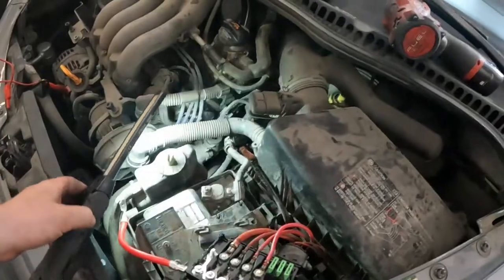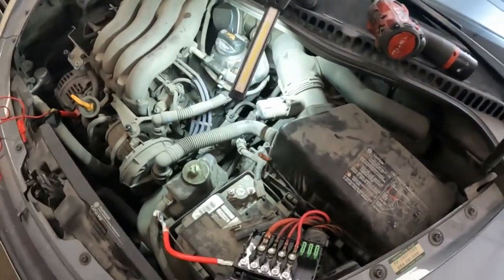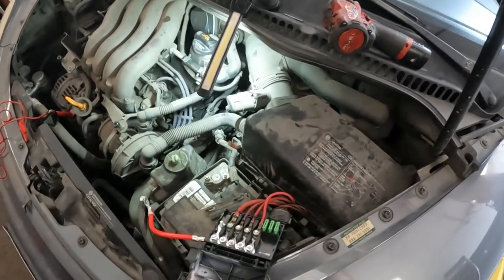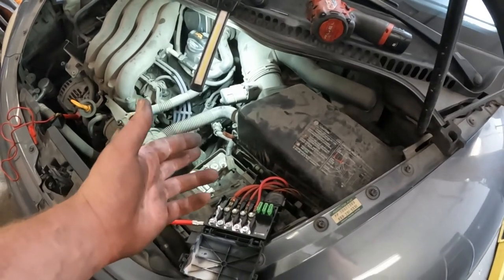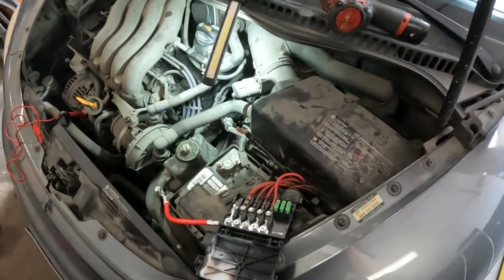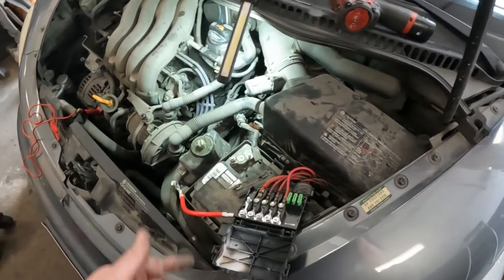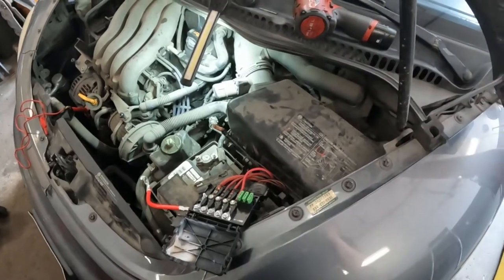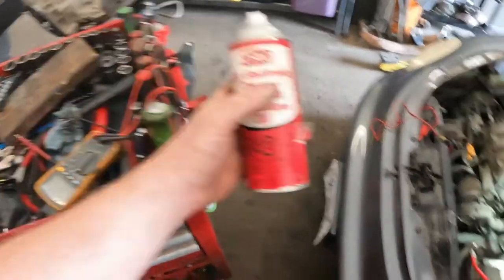To show you where we're at and what we're going to try — the customer doesn't know how long they're going to have the car. We'd like to avoid doing a splice, because who knows how far we'd have to go down to find good copper. Replacing the whole line, the customer doesn't really want to go that route. They just want to squeeze another year or so out of it.